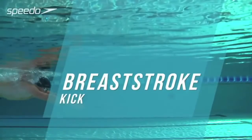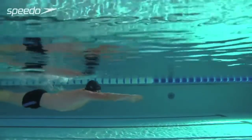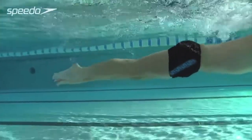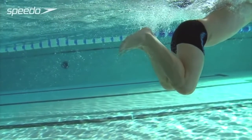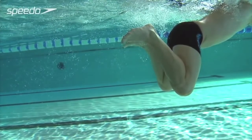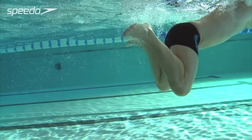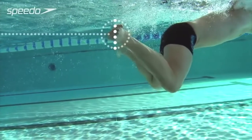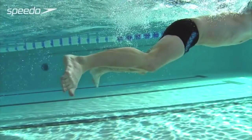The stronger your kick technique, the more propulsion you will achieve and the faster you'll be able to swim as a result. Flex your foot, pulling your toes towards your shins at the start of the kick, while keeping your heels as close to your bottom as possible. As your legs extend outwards and backwards, push the water backwards with the soles of your feet to accelerate and propel your body forwards.